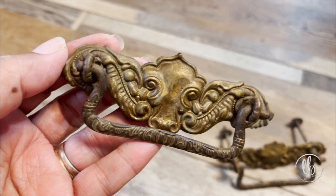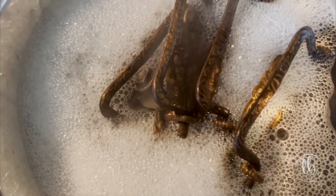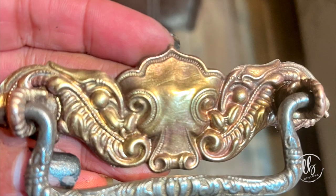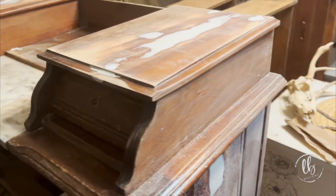Then I looked at the hardware — it was really interesting. I went ahead and soaked it in vinegar, blue Dawn, and water, and then I scrubbed it. I was able to get this one clean but it was very discolored.